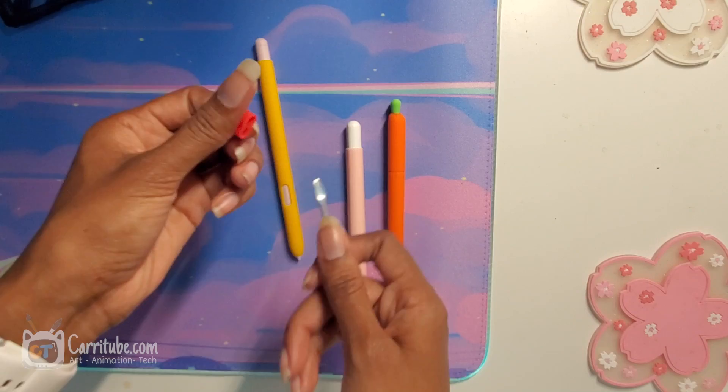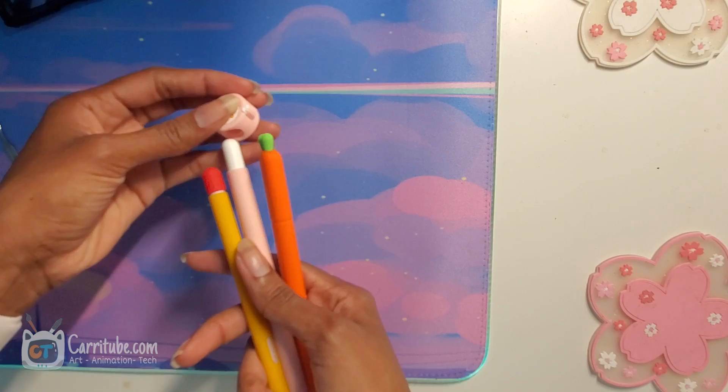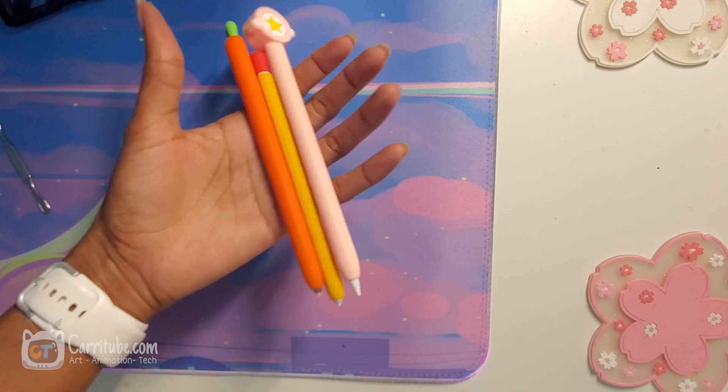I love these. I'm definitely going to get a pastel color for my Tab S6 Lite S-Pen and a different top so it can look just like my Apple Pencil sleeve. I hope you guys enjoy this — I'll catch you guys in my next one. Bye!